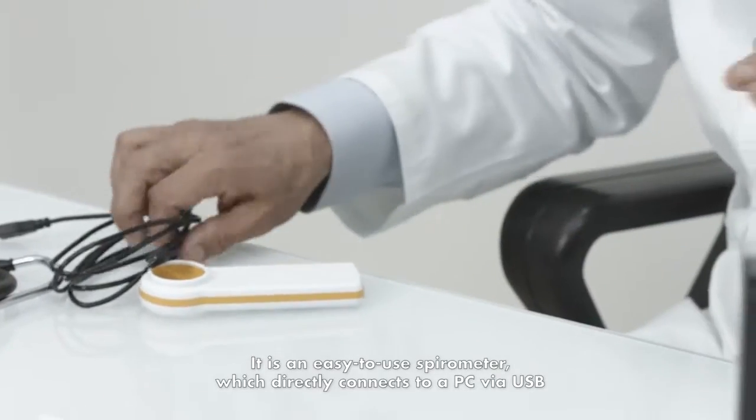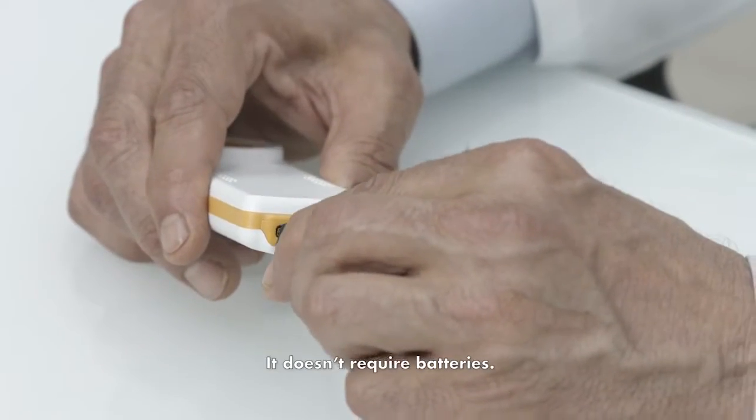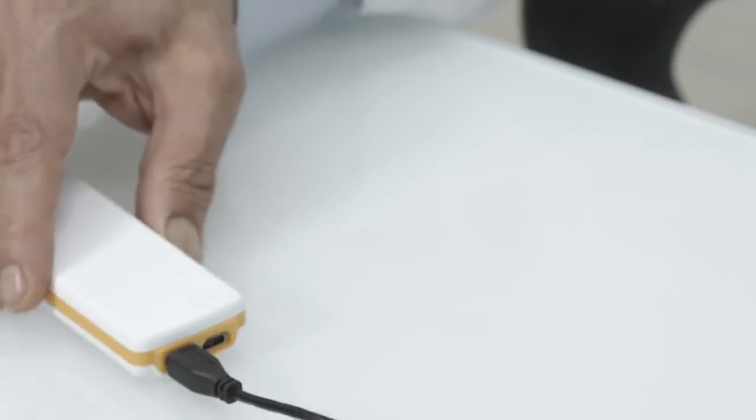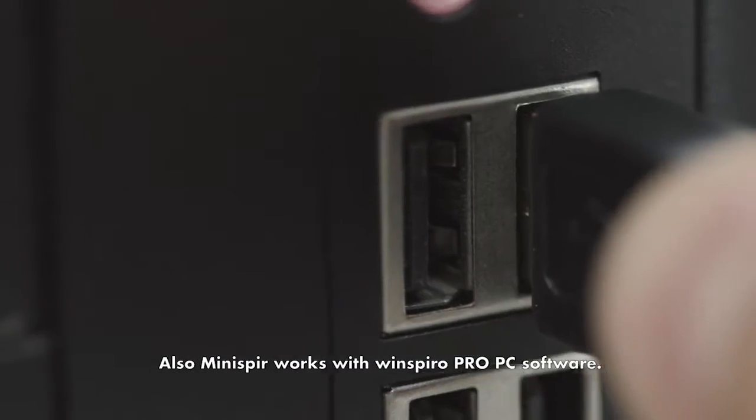It's an easy-to-use spirometer which directly connects to a PC via USB. It doesn't require batteries. Also, Minispur works with WinSpyro Pro PC software.